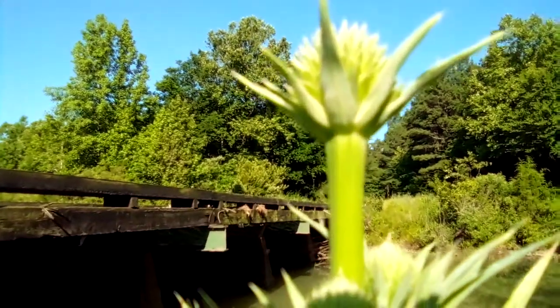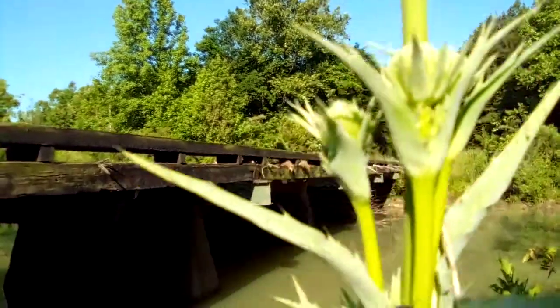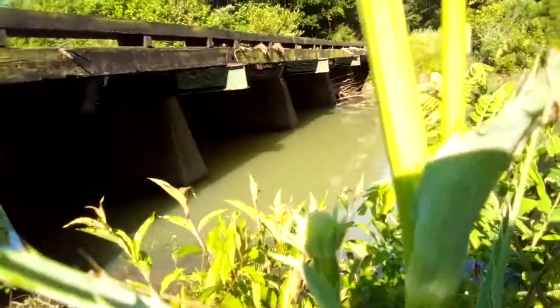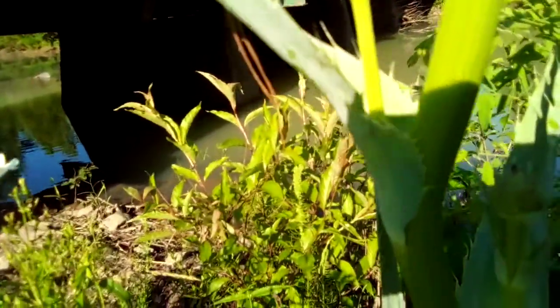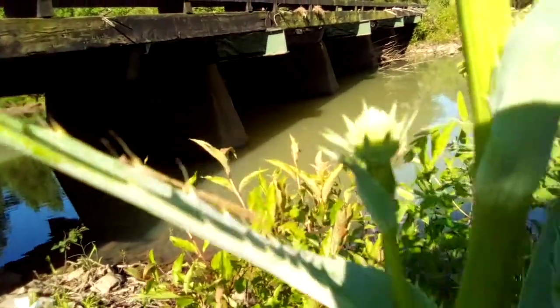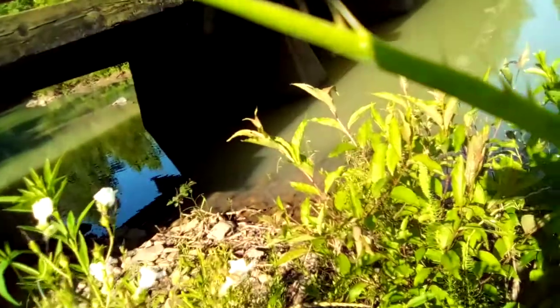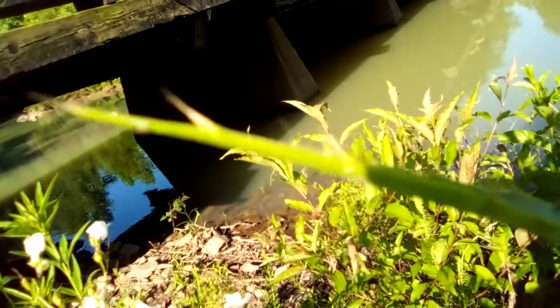Welcome to another Arkansas Wildman Survival. The plant I've been waiting on has finally bloomed. This is Button Snake Root, or Rattlesnake Master. You can tell the difference by the toothed edges on the leaves, which resemble a snake's vein.